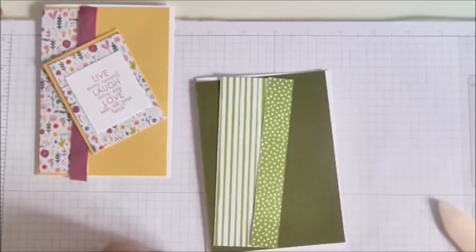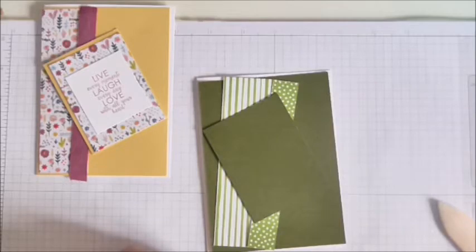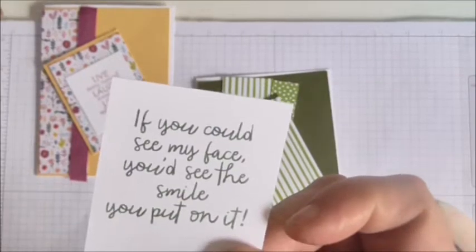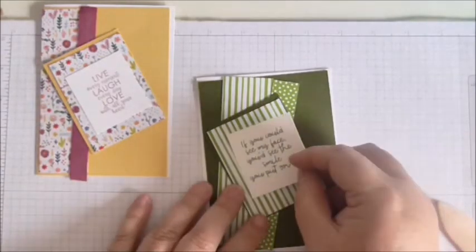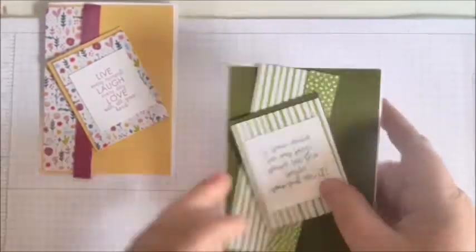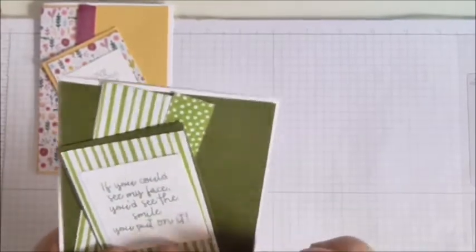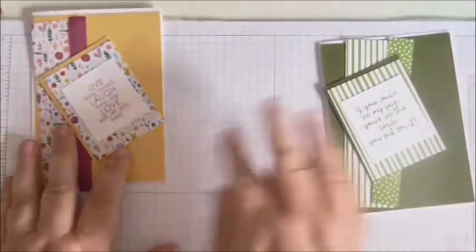The little sentiment layer is three and a half, and then a little sentiment — if you could see my face you'd see the smile it's put on it — and that is two and one-eighth by two, it's nearly square. I thought this card would be okay to send to a man, and something like this is more the sort of soppy thing a woman might send to a man rather than the other way around.